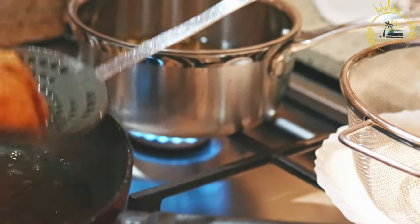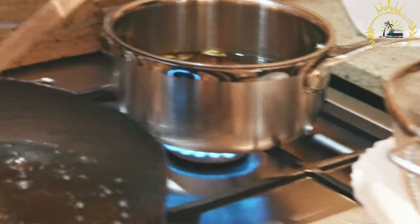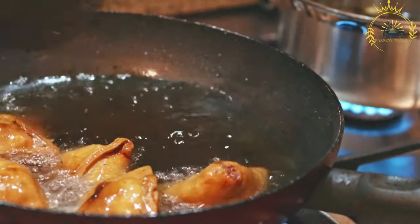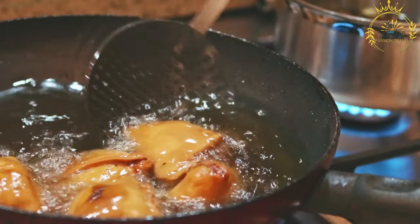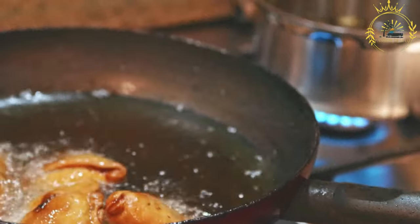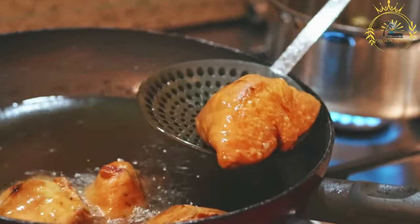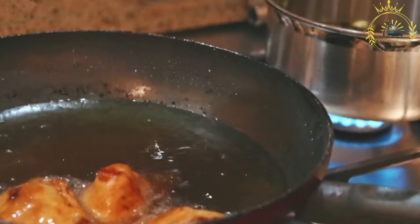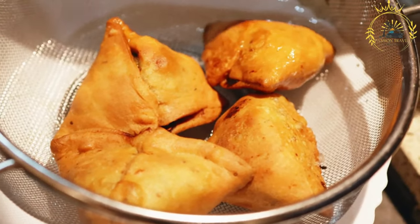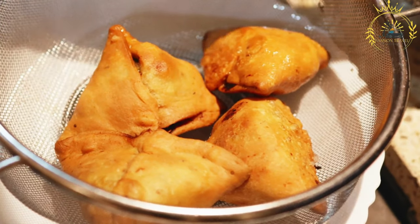Fry the samosas. Heat oil in a deep frying pan over medium heat. Once the oil is hot, gently slide in the samosas a few at a time. Fry until they turn golden brown and crisp on all sides. Remove with a slotted spoon and place on a paper towel lined plate to drain excess oil. Serve the freshly fried samosas with chutney, yogurt, or your favorite dipping sauce. Samosas are versatile and can be filled with a variety of ingredients including meat, lentils, and more.